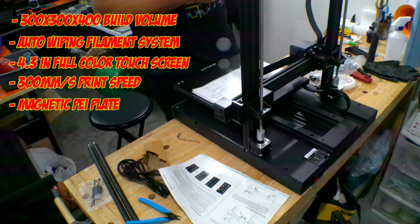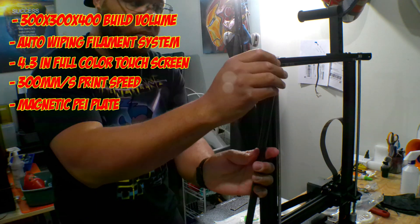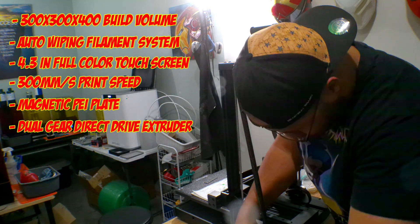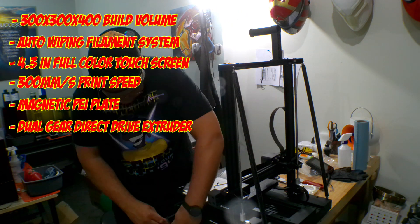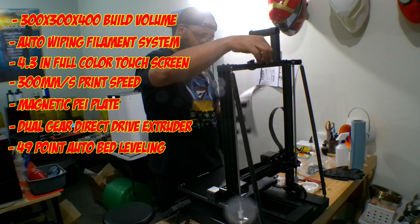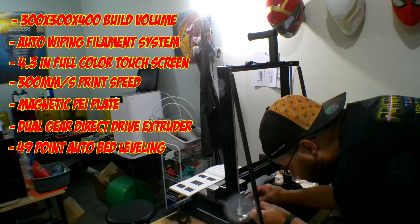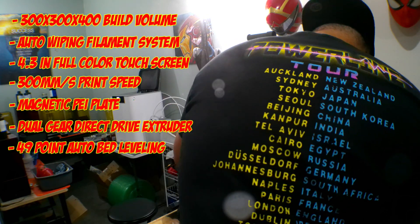Magnetic PEI plate — this is becoming a standard with more printers. You just pick up the PEI plate, flex it, and the prints come right off, or just let the build plate cool and they come off effortlessly. Direct drive dual gear extruder — it's a very powerful extruder, perfect for specialty filaments like carbon fiber, wood, glow in the dark, and more. It also has 49-point auto bed leveling. Bowden tubes are not the go-to for hard filaments like marble or granite, so I really do appreciate this dual gear direct drive.